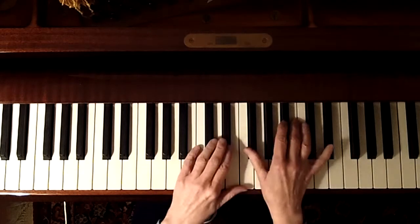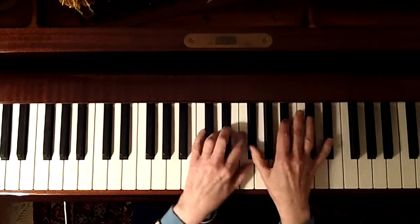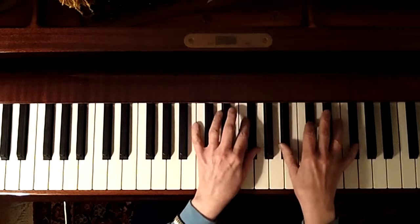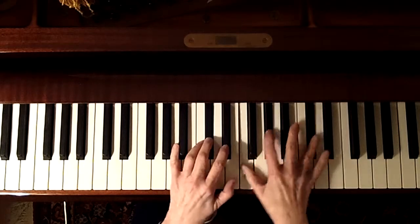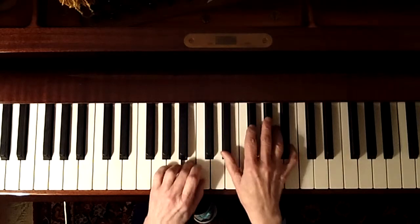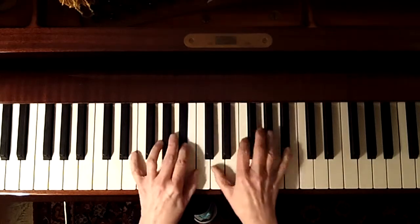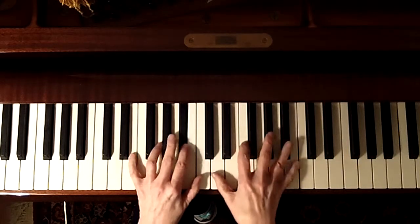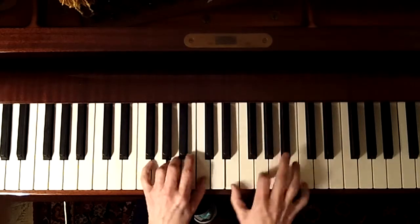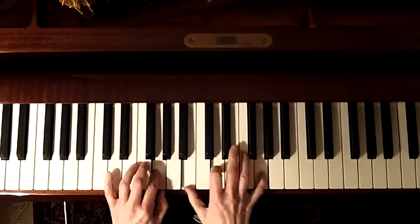I'm going back to the B section, the E-flat part. Down the scale.